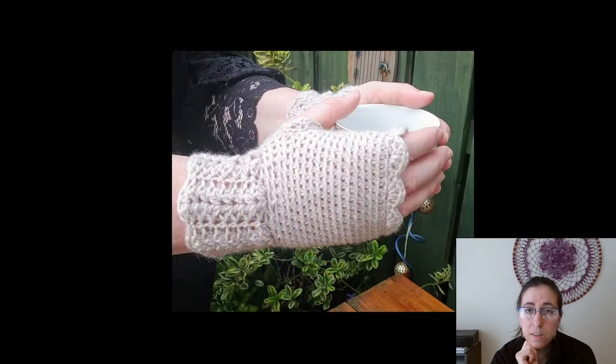We've got the Grace Fingerless Gloves from Flows Crafty Crochet. I wrote down four dollars and twenty-six cents — it was in British pounds so that's the US dollar translation, which may change with the exchange rate. This one is available on Ravelry.